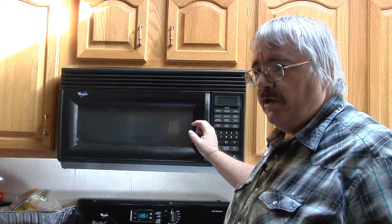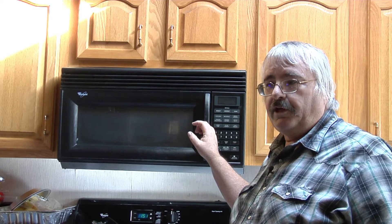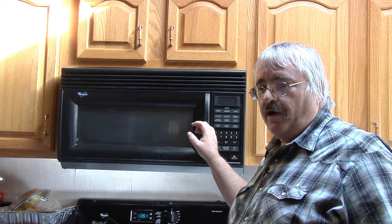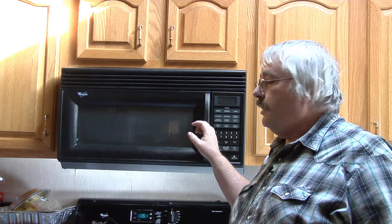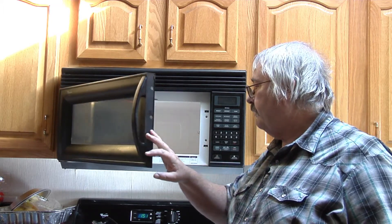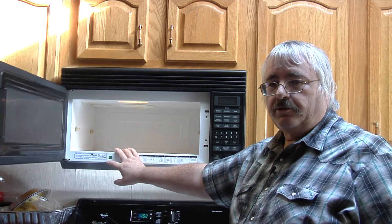I'm just like everybody else when it comes to YouTube — if something breaks down, I get on YouTube and look for videos on that subject. And if I don't find one, then it's a good opportunity to put something up there. I didn't find anything on this particular make and model of microwave. I will put the model numbers down below in the description.